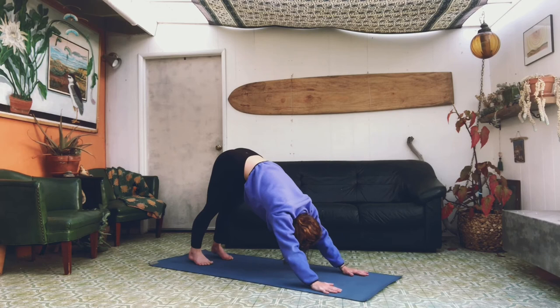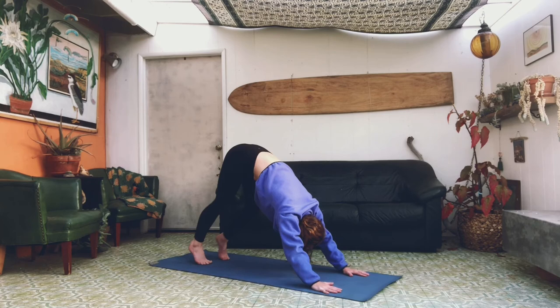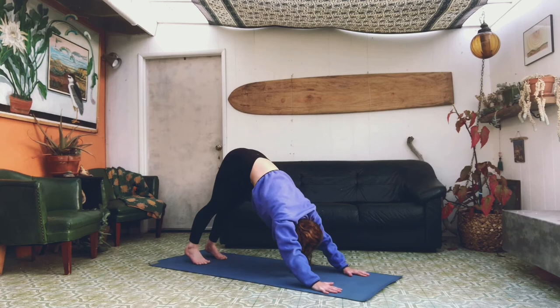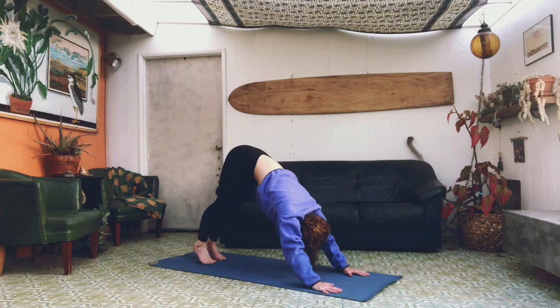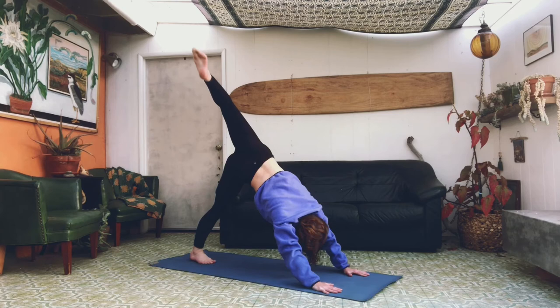We're going to rock back into downward dog, pressing our heels to the floor. We're going to walk through our feet — right, left, right, left, right — and press your heels to the floor again. We're going to lift our right leg up high to the sky with a pointed foot, let it fall open, opening up our hips, and lower slowly. Repeat on the left side — lifting it up with a pointed foot, two straight legs, let it fall open, opening up your hips, and lower slowly.